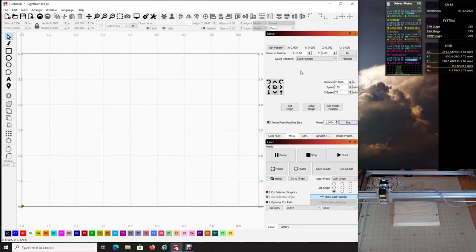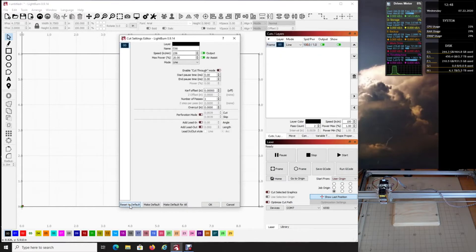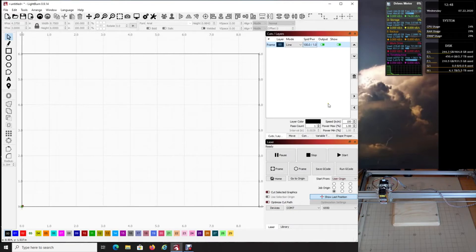Go over to Cut Layers — this frame we made is on the first layer. Double-click that layer, come down and choose Reset to Default to start fresh. Give it a name — I'll call it 'Frame.' Set the speed to 100, that's fine. Power is one percent, one pass, then click OK. This frame is now going to run at speed 100 and only one percent power, so it won't cut anything — just put a faint light on the board.